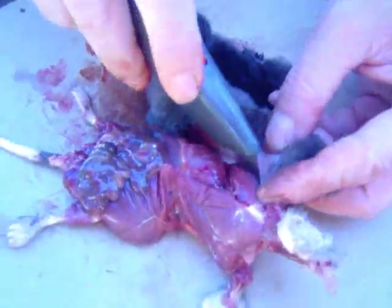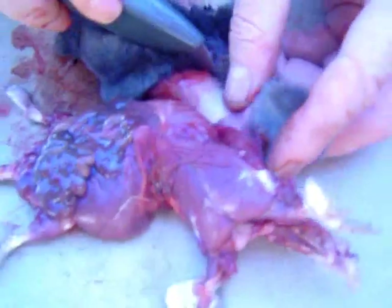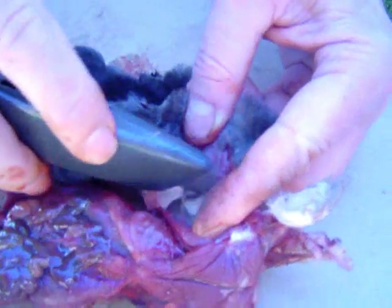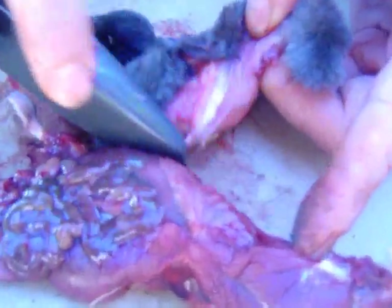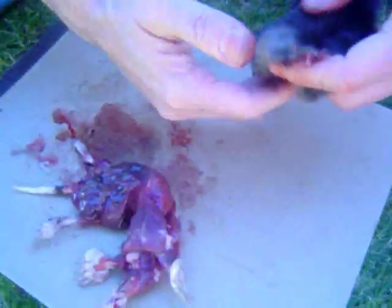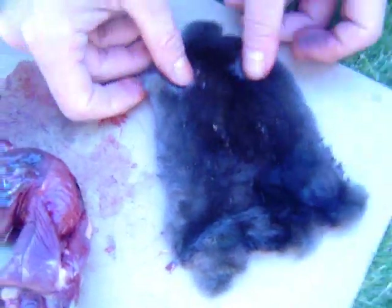I think we've about got it right here — a little more cutting — and bingo, bingo, bingo, there it is. The separation. The hide is separated from the body. It's a nice little hide — so soft. Now we'll rub it with salt and get it to the taxidermist.